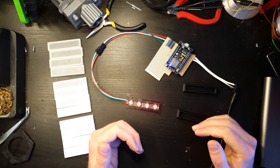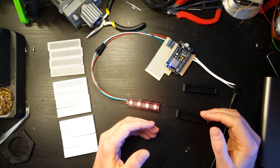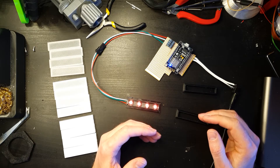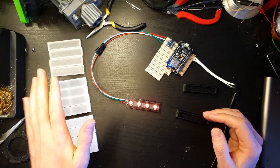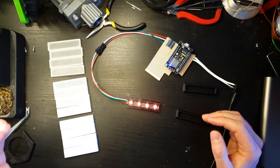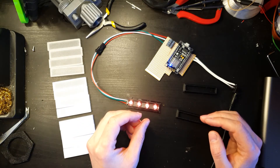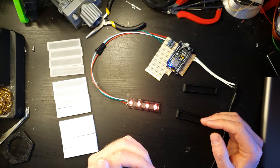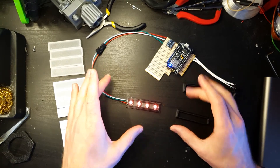The problem is that there are several things that can affect that. You've got probably the big one, which is more to do with the material that you're going with. After that you've got the thickness of the diffuser, and then after that you've got how far away the diffuser is from the light source — or in this instance, the LEDs.